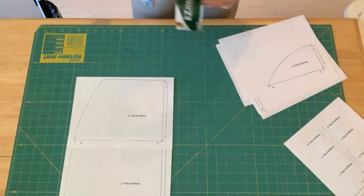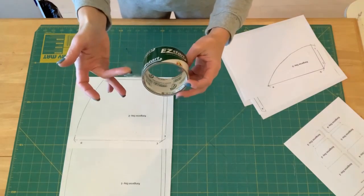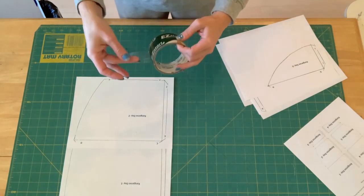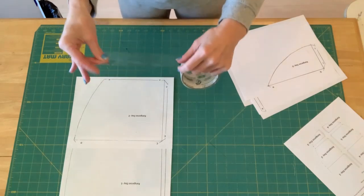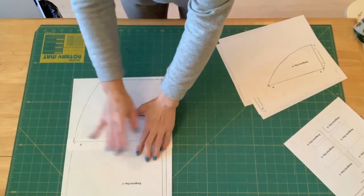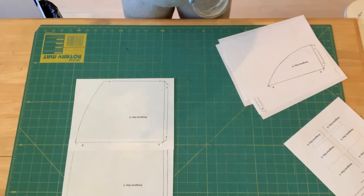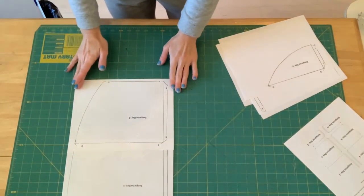You can kind of see through the white paper to match up the black line on the bottom. I'm going to use some tape to tape them together. I like to use big clear packing tape — I feel like it holds more easily and securely than scotch tape. I'm just going to take a little piece and tape it down, then tape the other side.